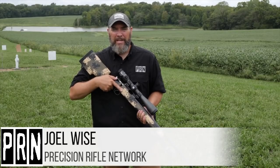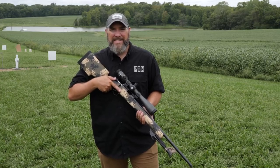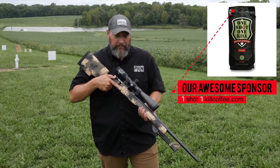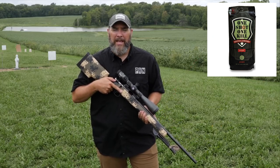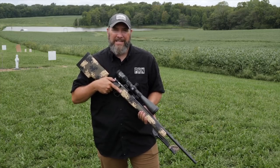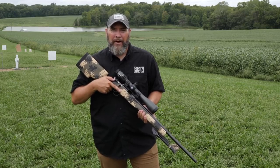I'm Joel with the Precision Rifle Network. Today I've got for you a review of the CZ455 Precision Rifle Trainer. It is a 22 long rifle. I've got the SIG Tango 4 — I believe this is the 6 to 24 by 50 — on top. My plan today is to zero this at 50 yards, get an initial group, and then stretch it out in 100-yard increments to see how far we can take the 22 long rifle out to distance.